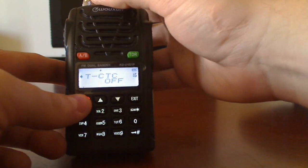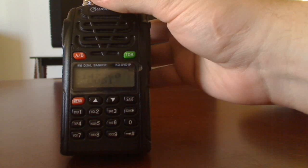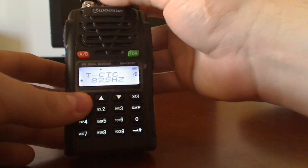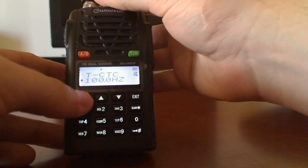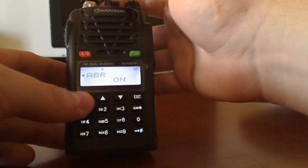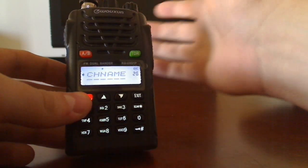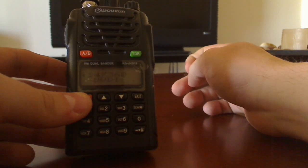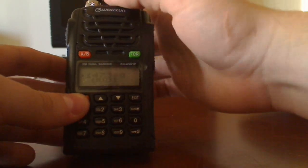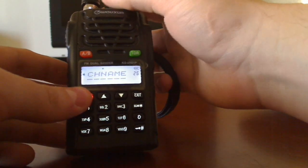Then you go to TCTC, which is the CTCSS tone. That is 100 hertz, so scroll to 100 hertz and pop that in. This is just for local repeaters I've found — I don't know if it'll work with every repeater, but the ones here in Arizona have worked pretty well.